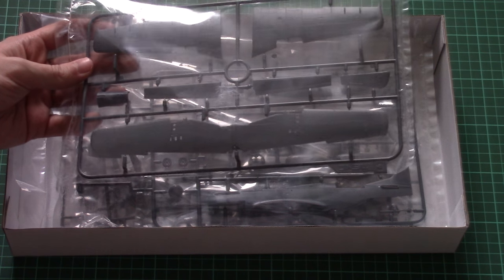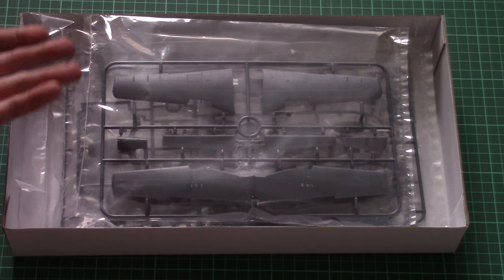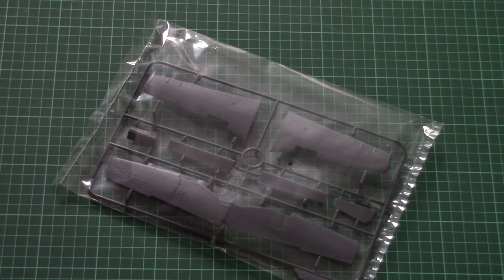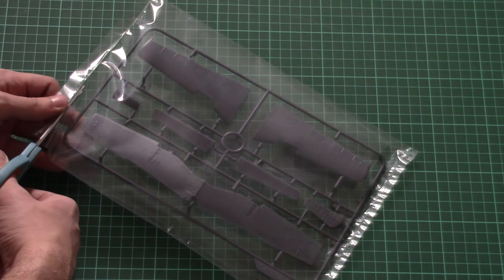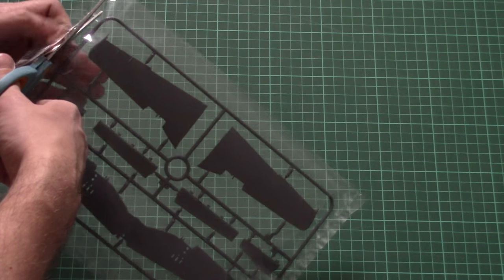Inside, each sprue is packed into a separate plastic bag. All parts are molded from dark grey plastic, which is typical for Meng. All plastic bags are sealed, so I'll need scissors to open them. The first plastic frame is dedicated to wings.